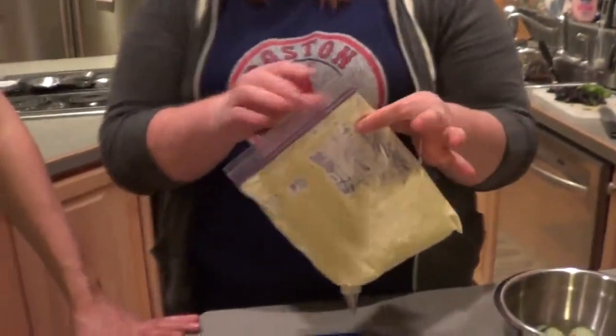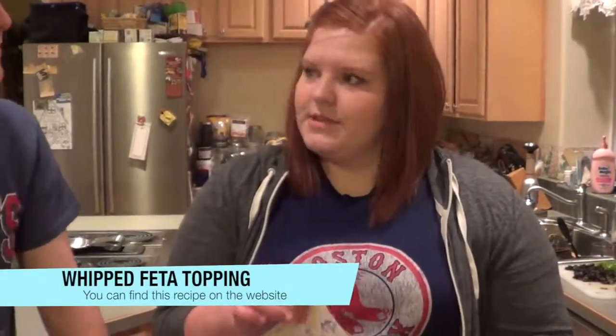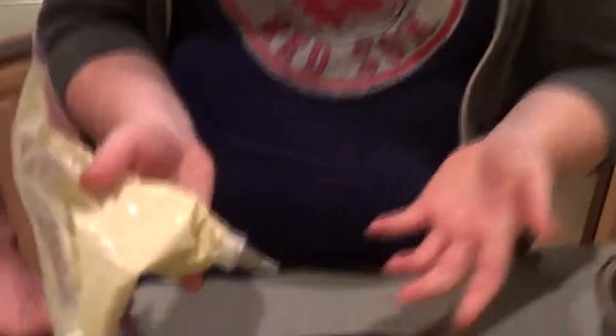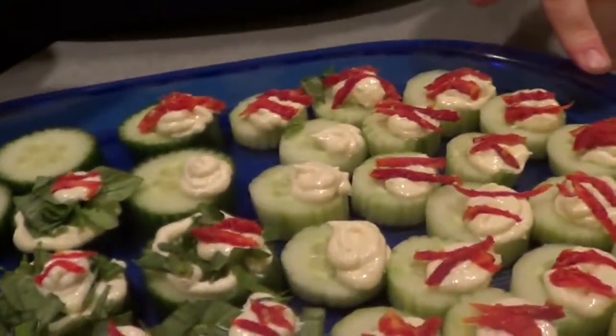The recipe will be on the website. It's six ounces of feta, two ounces of softened cream cheese, and about two tablespoons of lemon juice mixed with a little salt and pepper. You whip that together in a food processor and that makes the feta whip. I've used a ziploc bag with a piping tip in it, which makes it a lot easier and cleanup is faster — and it's cheaper than buying piping bags.